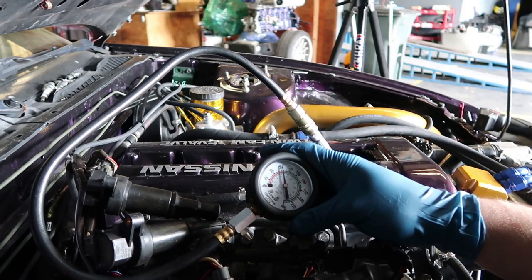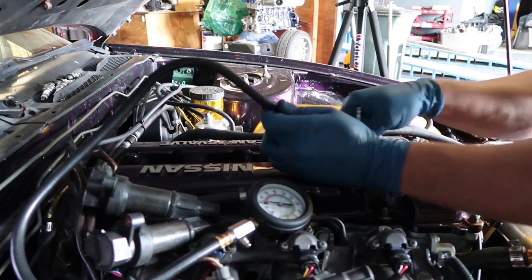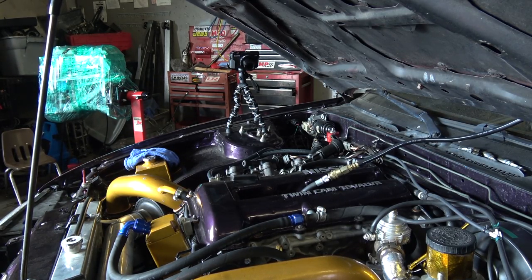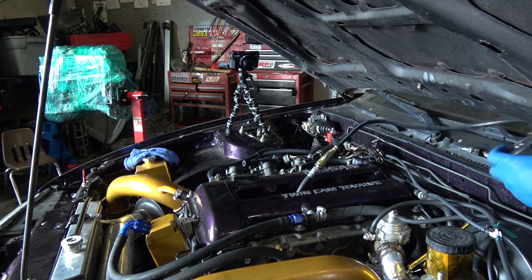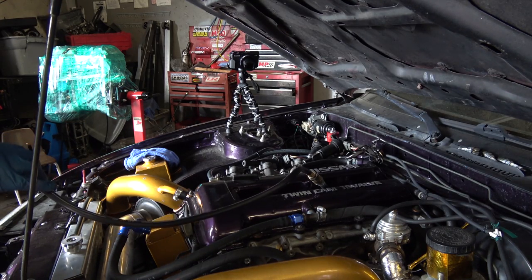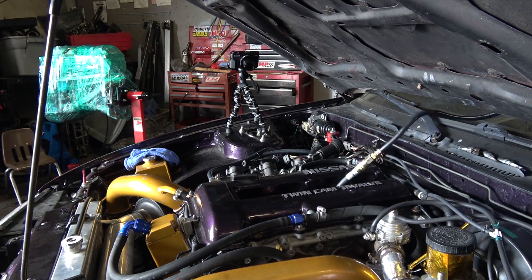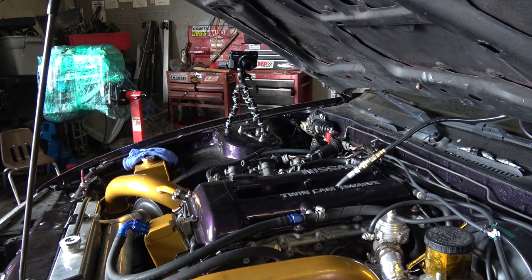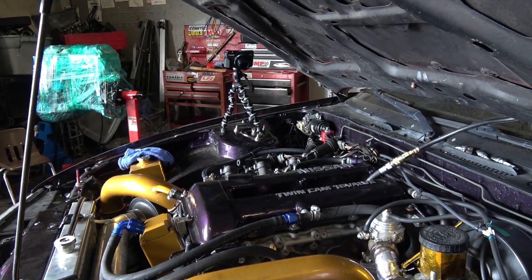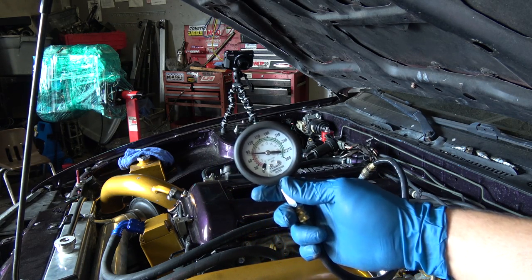Our first cylinder gave us 90 psi — that's weird. The second one was about 100 psi. The one that had me scared was cylinder number three — that's the one that got full of fuel the most. That one was also about 100 psi. Number four was actually a lot lower — about 80 psi. That doesn't look too good.